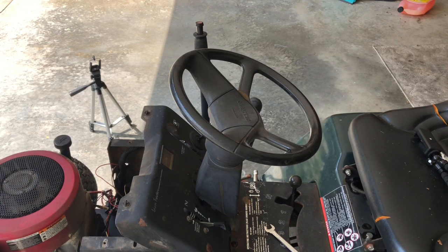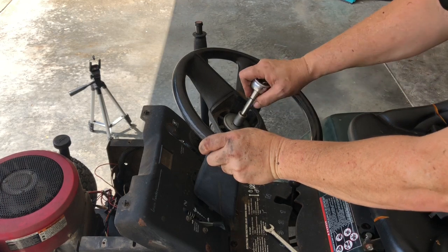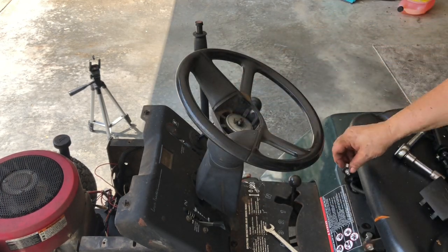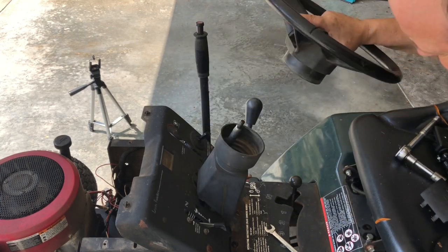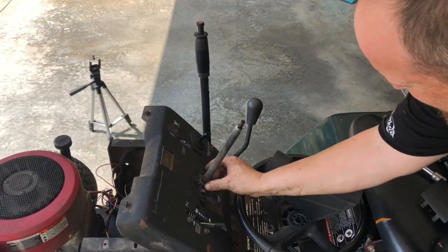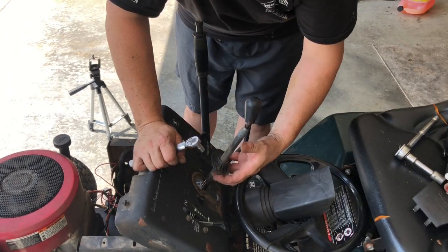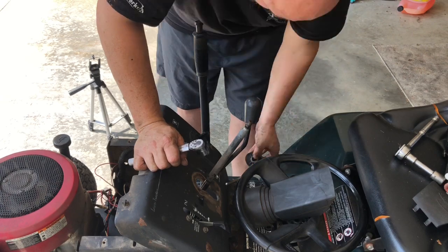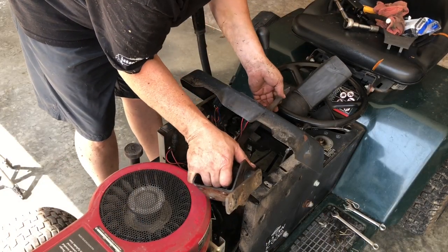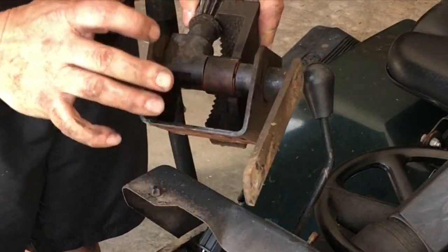Next it's time to remove the steering wheel. You need to remove this too — two bolts. You just want to work your way out with it. Now we're going to disassemble this and replace that.